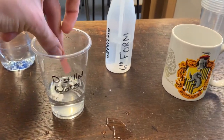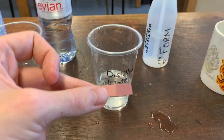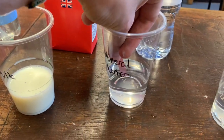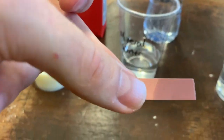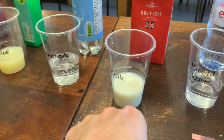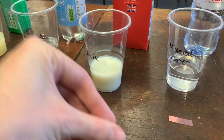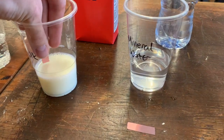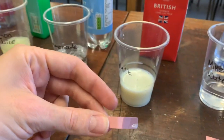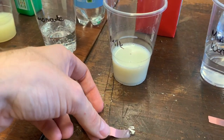First, we're going to test the distilled water, and we can see that we've got no change. Then the mineral water — maybe that's going a little bit blue. We've got our milk now. Again, looks like it's going a little bit blue.